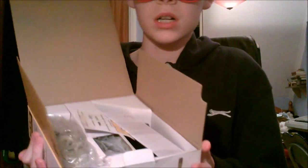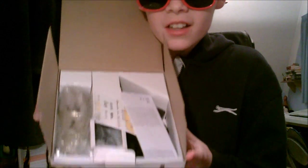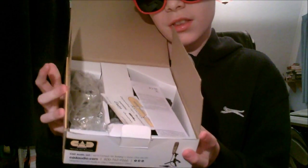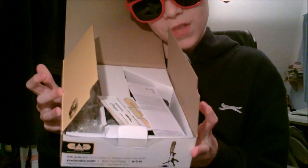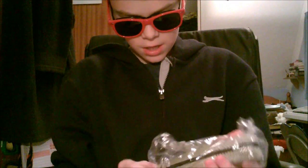I'm going to try and show you this as best as possible without it all falling out. So here we've got the mic, here we've got the stand — the movable stand — and here's the wire. So I'll put the instruction things there. We've got a nice mic here, very nice, it's all professional.